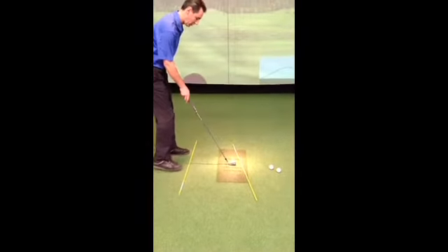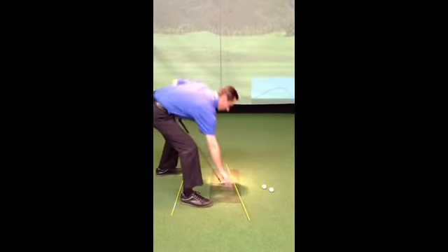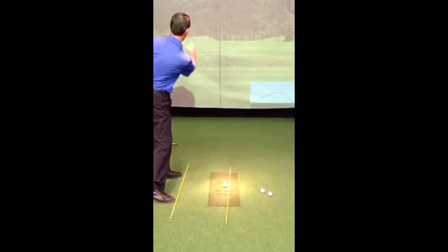When I set up to a golf shot, I'm setting up nice and square. I obviously want the golf ball to take off nice and straight on my target line where I'm aiming.